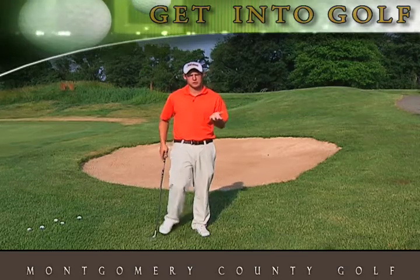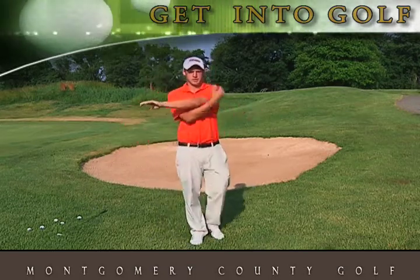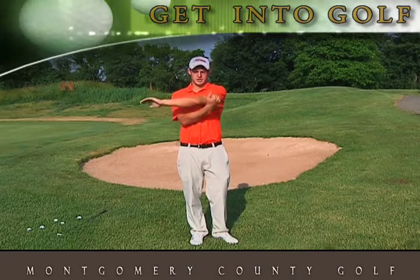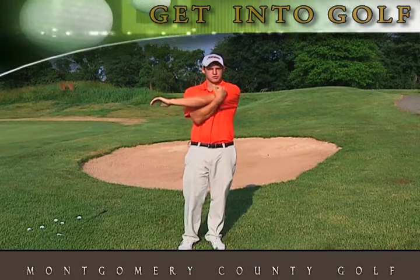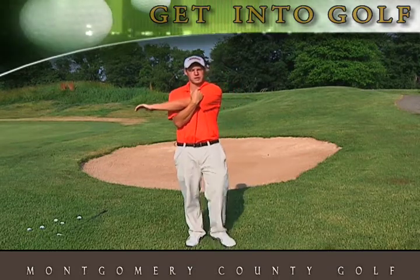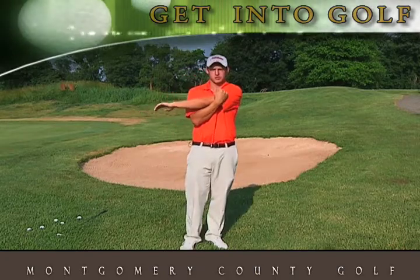So what I'd like to start out showing you guys today is some basic stretches. We're going to start by taking our left hand, taking it across our chest, we're going to take our right hand, pull from the left elbow. You should feel the stretch in the top left part of your shoulder here. I'd recommend holding each stretch for around 20 to 30 seconds. Make sure you're breathing while you're stretching.